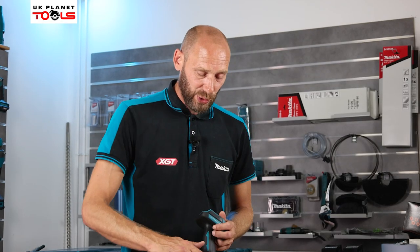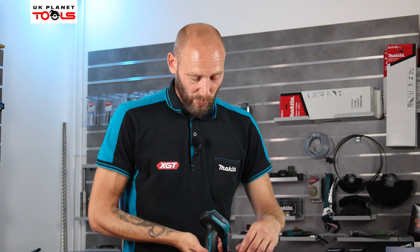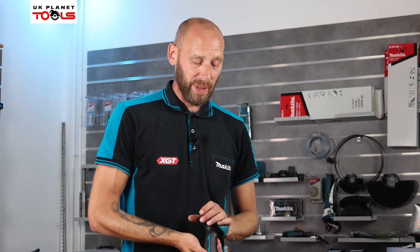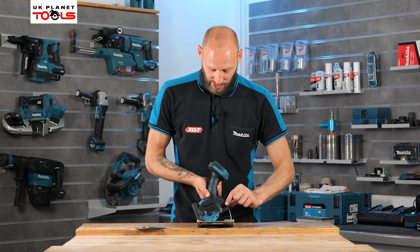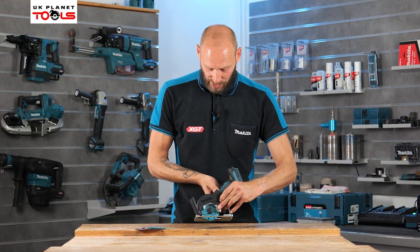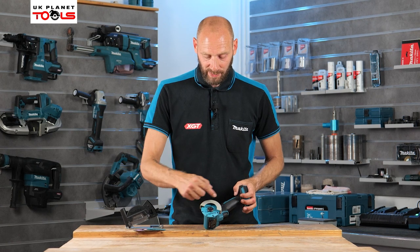One thing to be mindful of when we switch to this guard: it will give you a depth of cut of 13.5 millimeters, whereas in the standard mode it will give us a depth of cut of 16 millimeters. To remove the dust extraction guard, depress the lock button, twist the body around, it will release, and now we're back to 16mm depth of cut.